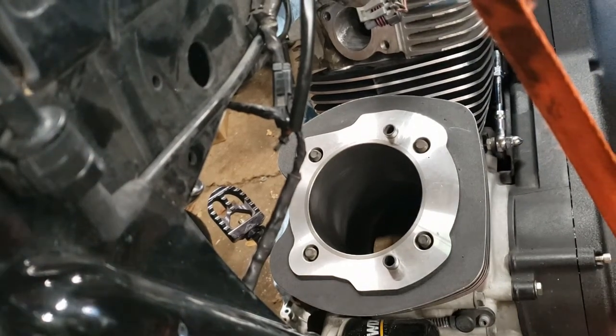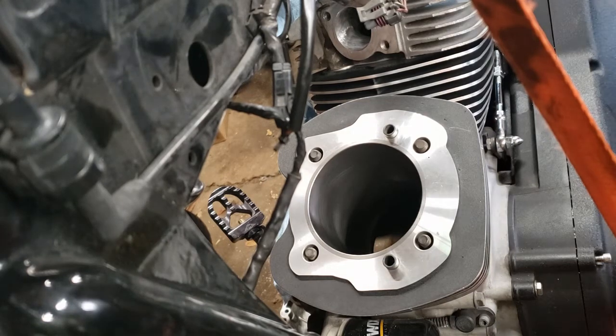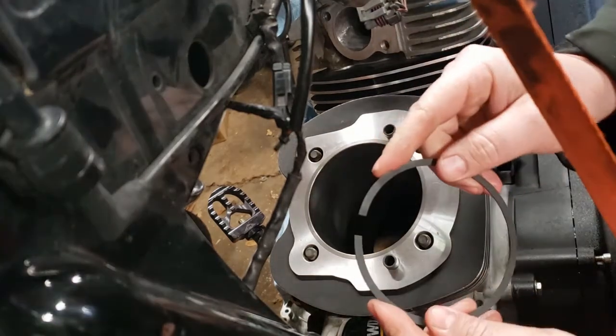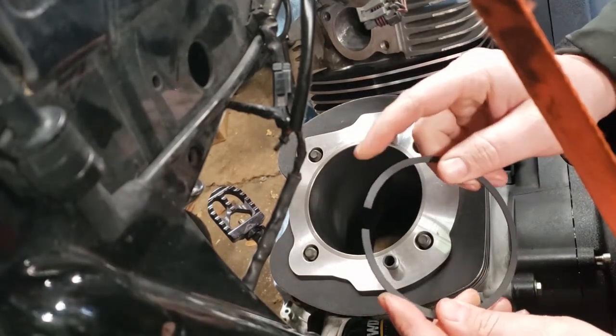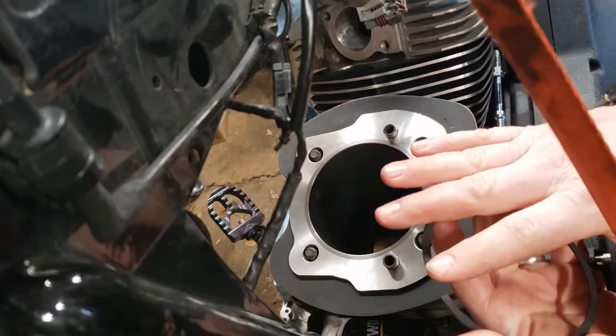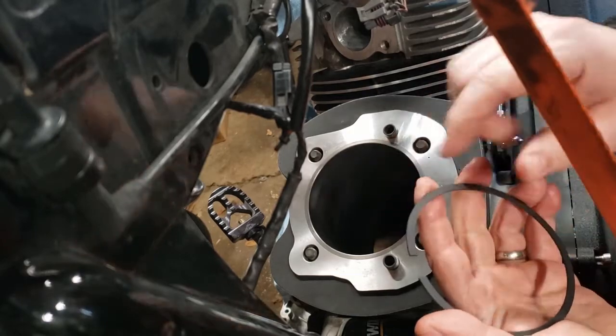The next thing we got to do is gap the rings on this thing. So you have your piston rings here. When this is in there, it's going to squeeze together around the piston and inside the jug. You don't want to have too big of a gap there because obviously you'll have blow-by.